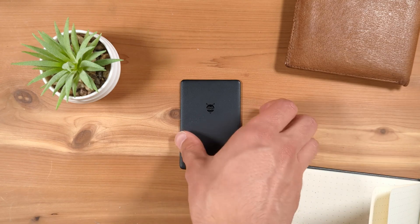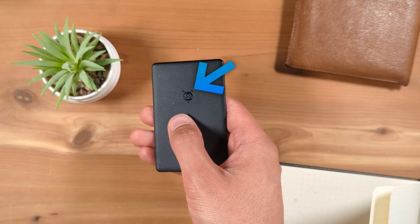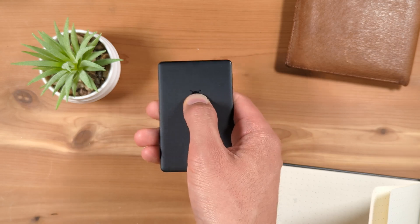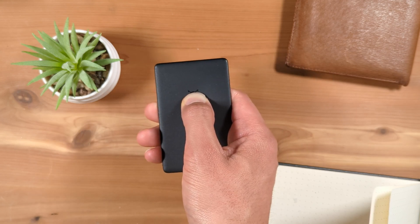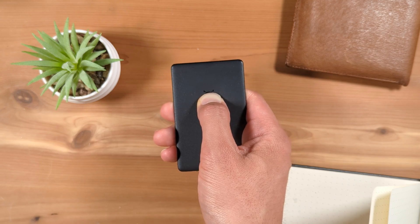First, locate the button on your Pebblebee card, which is the Pebblebee logo on the front. Press the button on the Pebblebee three times in a row, then press and hold for about 10 seconds. The device will start beeping.